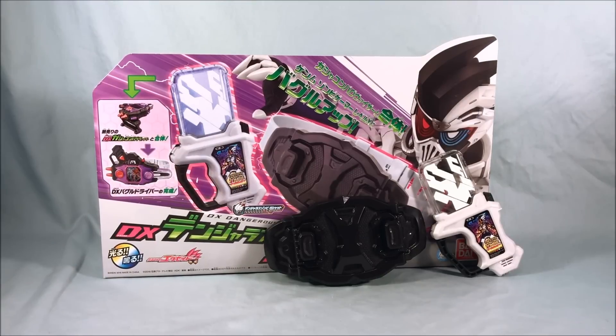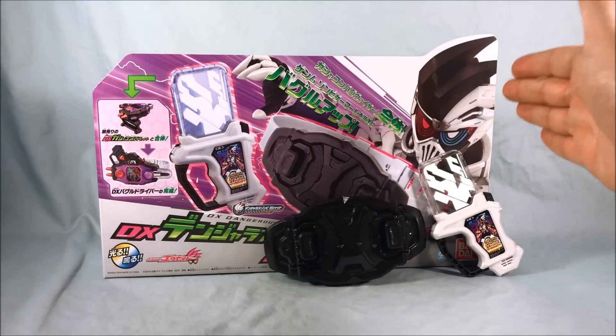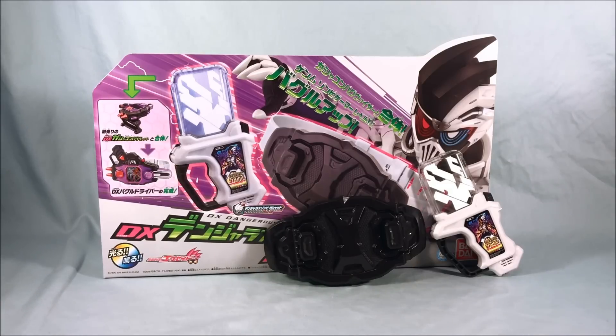I think this is a really fun set. The Dangerous Zombie Gashat is fantastic — I love the design, the color scheme, the sticker, the sounds, and all its functionality. It creates one of the coolest looking suits on the show, in my opinion. The buckle itself doesn't do anything on its own, but it serves its purpose. If you have the Gashicon Bug Visor, you can create the DX Bugle Driver and get to level 10 with the Dangerous Zombie Gashat.